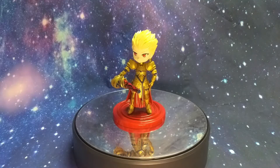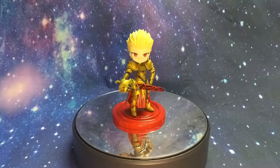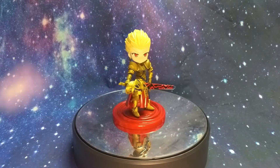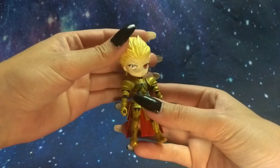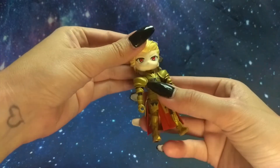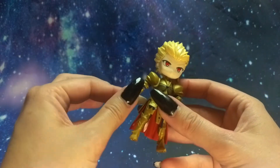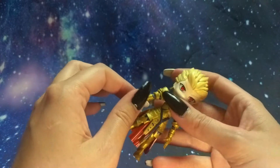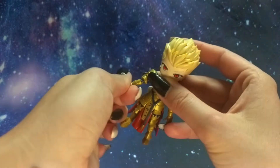And now we're back with our fully built Gilgamesh. Let's check out the articulation. The head is on a ball joint, so it actually has a decent amount of movement. The shoulders are pretty standard, like a high grade shoulder, and although it is very tight, he does actually have a bicep rotation.